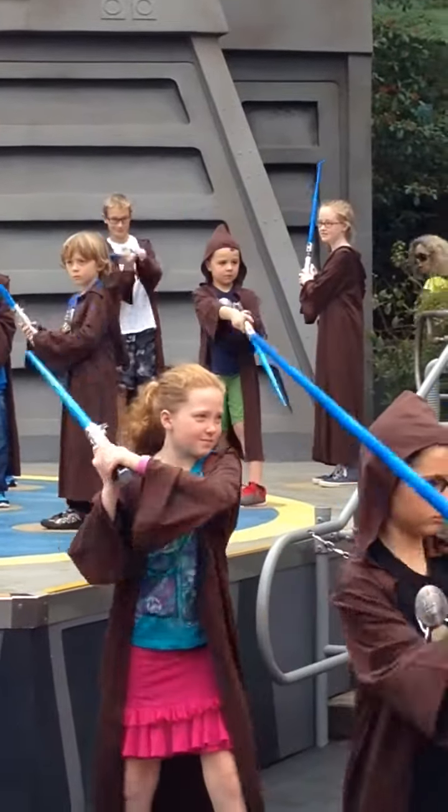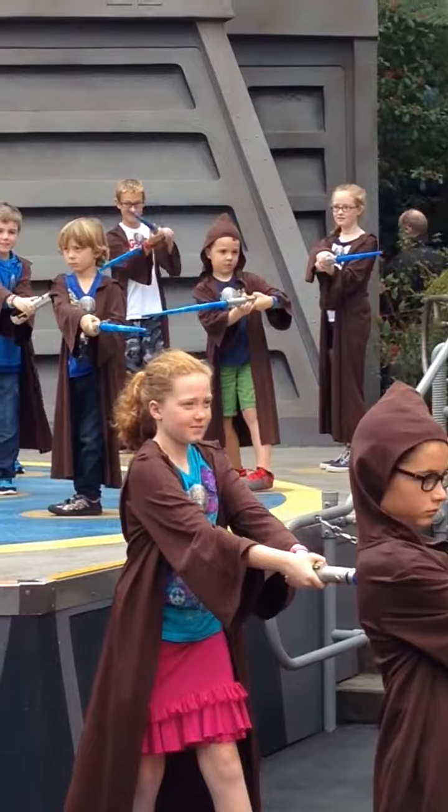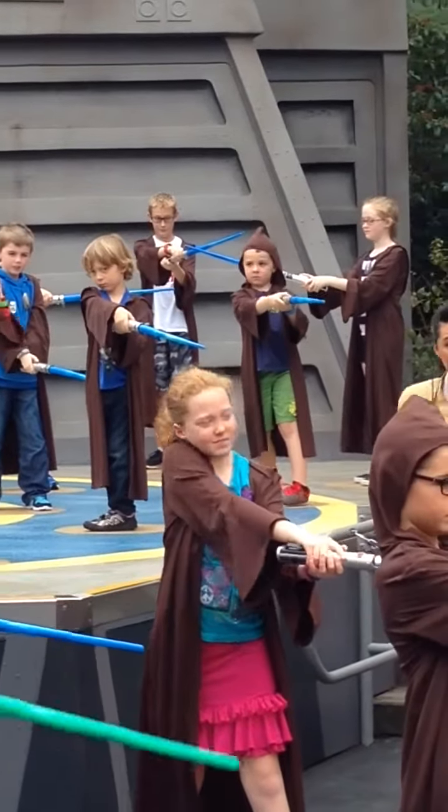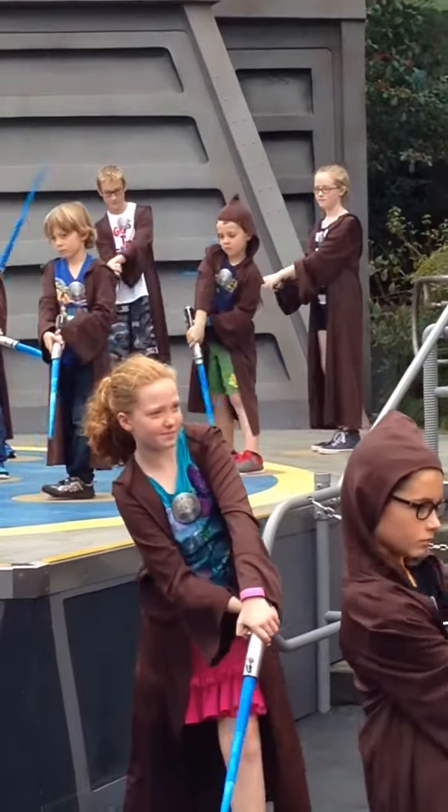Good. Cut to the left shoulder. Cut to the left shoulder. Now bring the lightsaber to the other side of your head and cut to the right shoulder. Cut to the right shoulder. Good. Now cut to the left leg. Cut to the left leg.